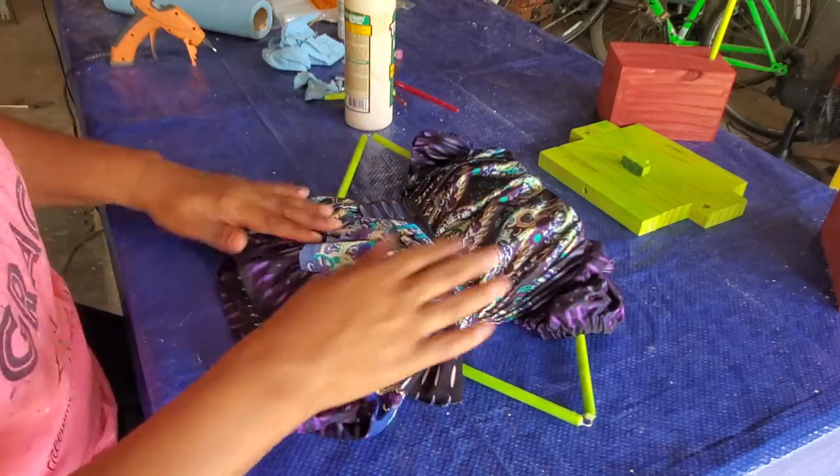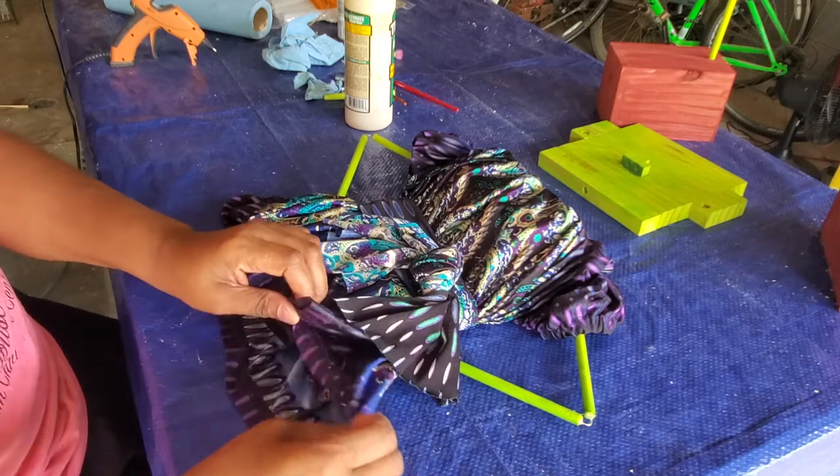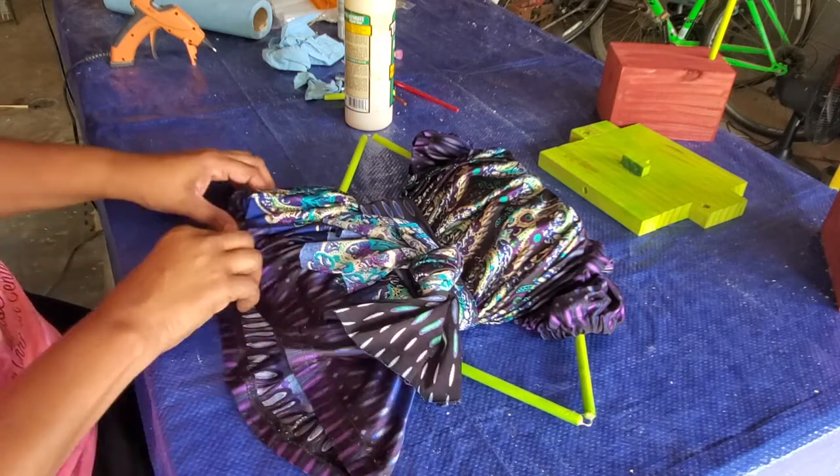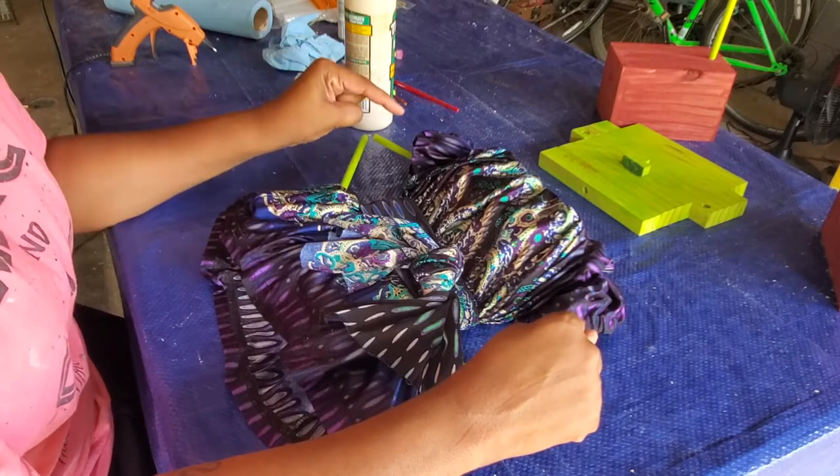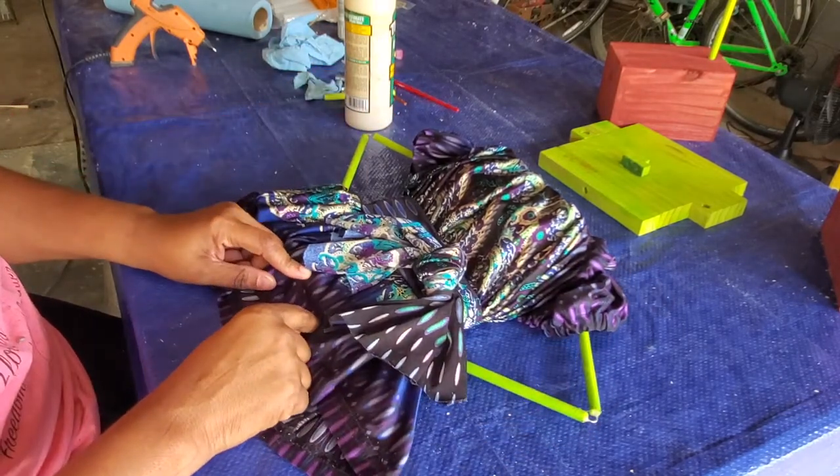Okay, I'm going to go ahead and use the nail gun for her arms, and then after that I'll come back and start working on putting her legs in.